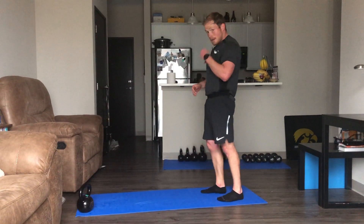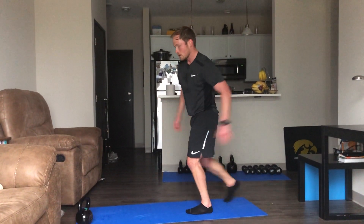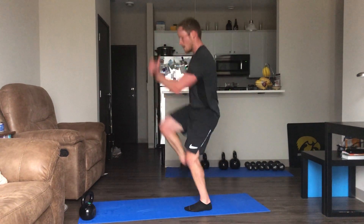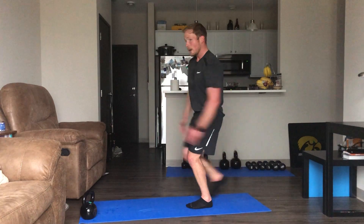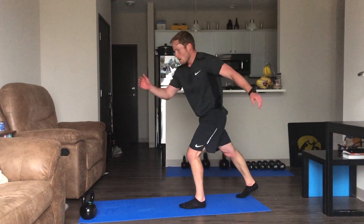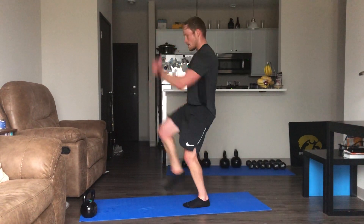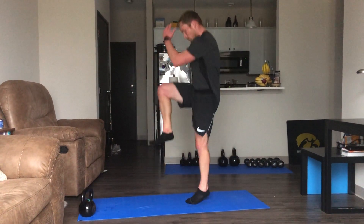Power hop — right foot's going to be the driving knee, working on that left first. Up, up — good, pushing through that ankle. Doesn't have to be a high jump. 10 seconds here if you want to switch — keep pushing, you guys are looking great.